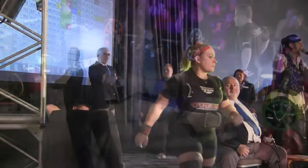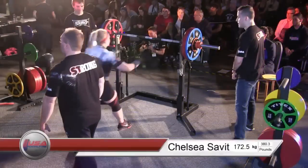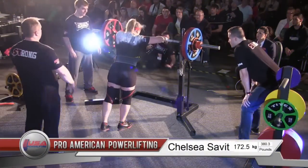Chelsea Savitt, who has been absolutely obliterating her attempts. Let's see if she can obliterate this 380-pound squat. She's up 7.5 kilos — I think she's going to nail this.